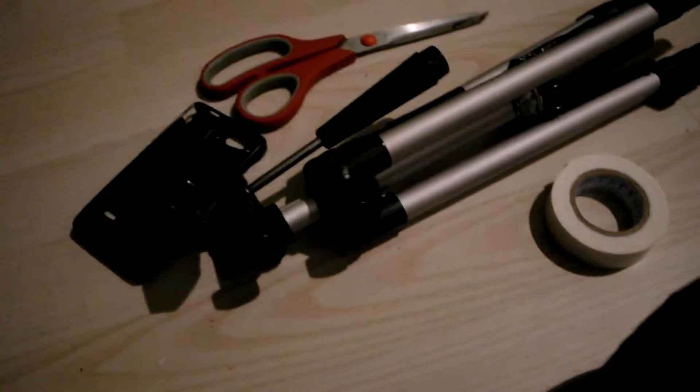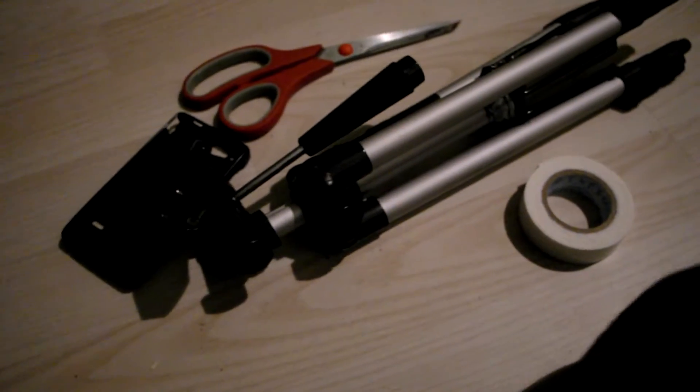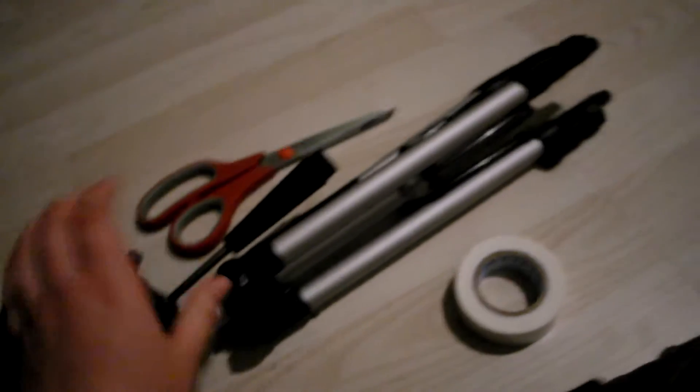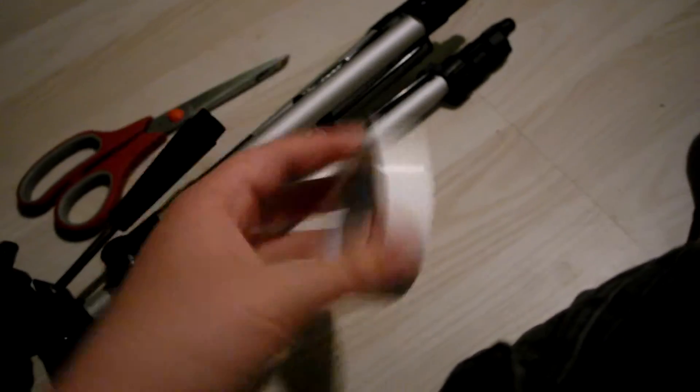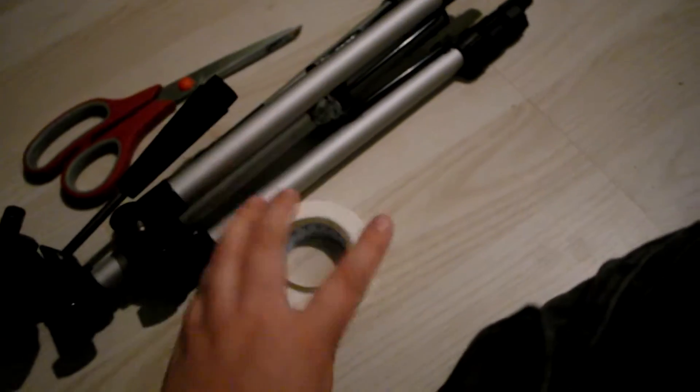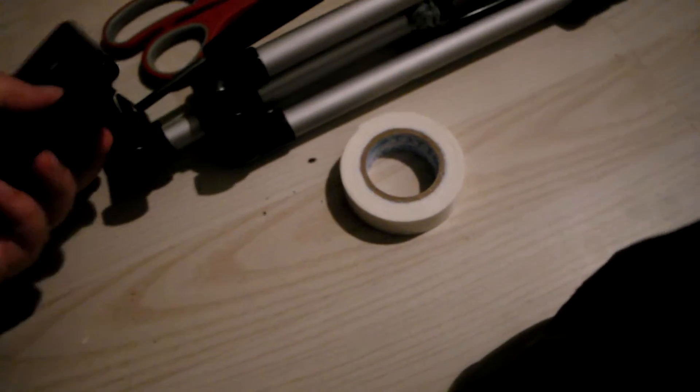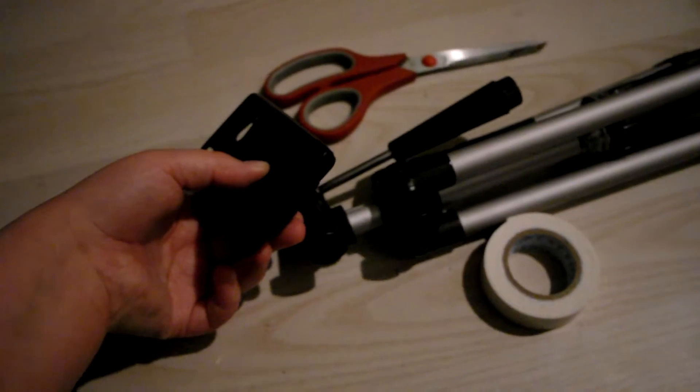I'm doing this phone tripod thingy, and I have this phone case that I have used. It's a little flimsy, but it's gonna do. I have this old tripod, some double-sided tape, and I'm basically just going to put this on here so I can easily start my phone on this.